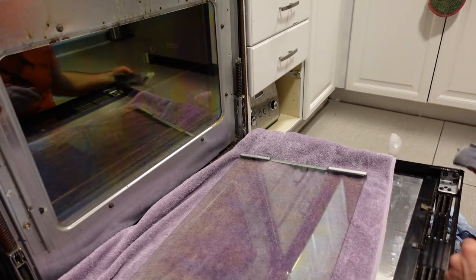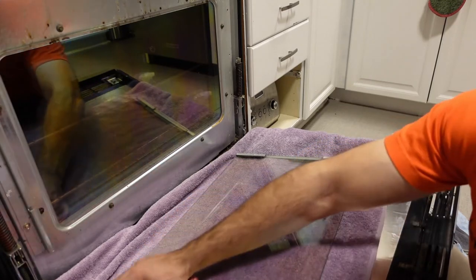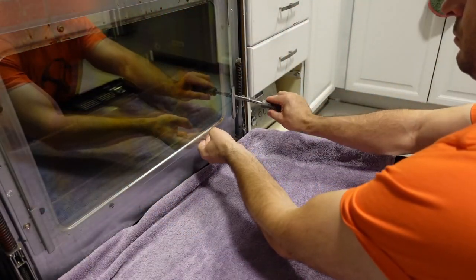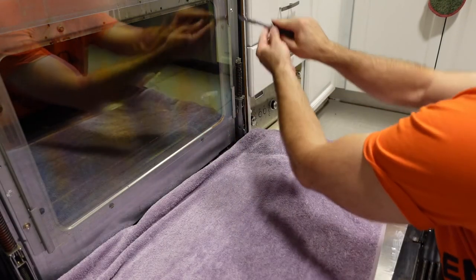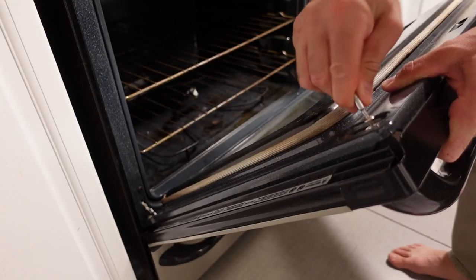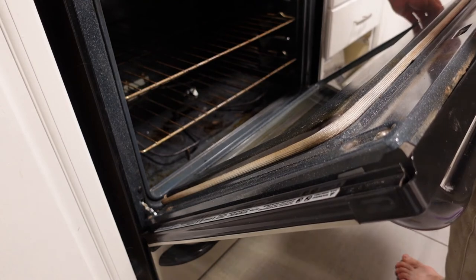I'll be totally honest — I think this disassembly method was actually faster, or at least just as fast and easy as using the stick method from the bottom, and it 100 percent does a better job. So I would say whatever you want to do, but in the future if I have to clean between these panes of glass I'm going to go with this method and not the stick method, because this actually does a pretty decent job. Once it's all clean, slide it back in the bracket, put those two bolts on, and then use the Torx screwdriver to reconnect the two layers of the door. With the hand in the way you can see the glass is super clean now — the camera has difficulty focusing on the different layers of glass, but with the hand you can see it's pretty good. Thanks for checking out my video — don't forget to like and subscribe!